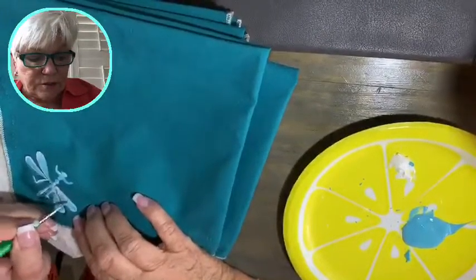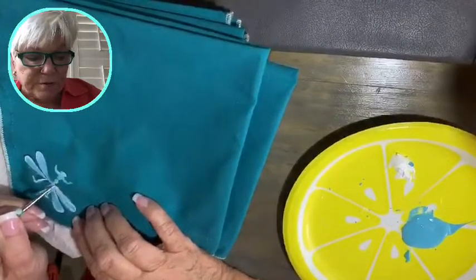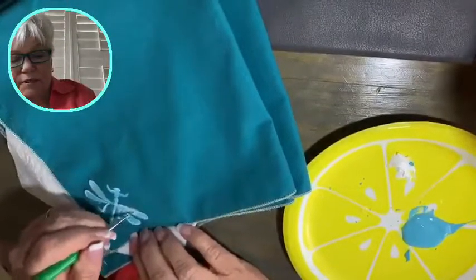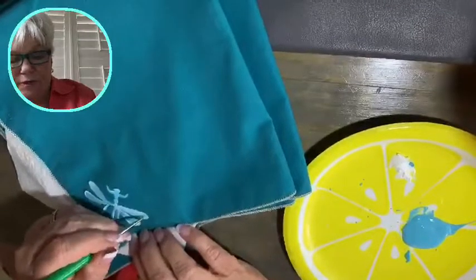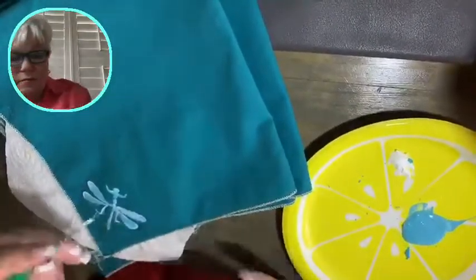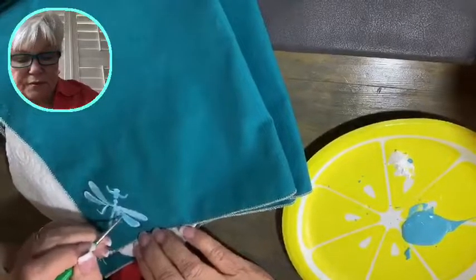I noticed yesterday I didn't really care for the shape of this dragonfly's wings, but it's okay because I'm covering up some of the color to accentuate it with another color.